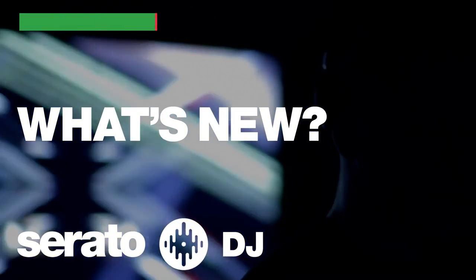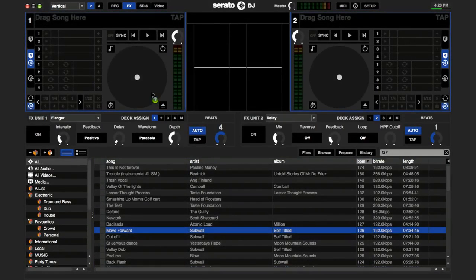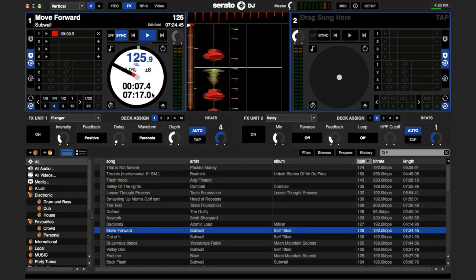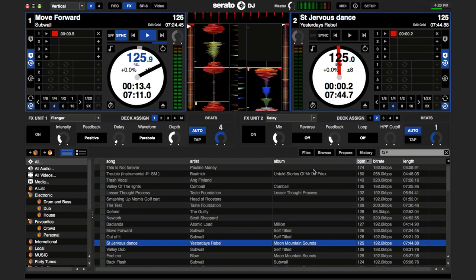Serato DJ, the newest DJ software from Serato, offers our best feature set for all-in-one controllers and sets a new standard for controller DJs. With many new features including amazing new effects powered by iZotope, MIDI mapping and a brand new user interface, Serato DJ delivers the most powerful all-in-one DJ solutions.